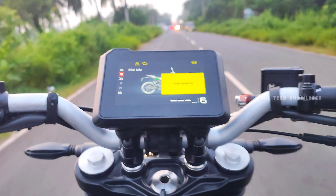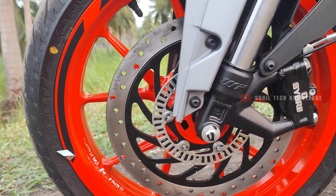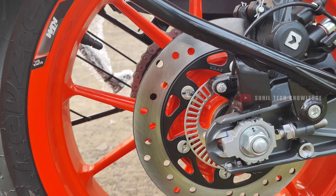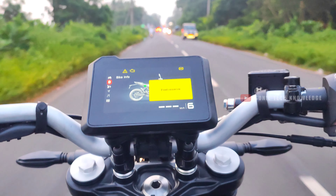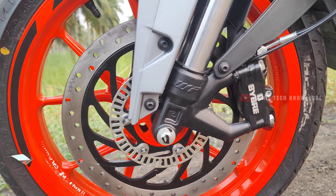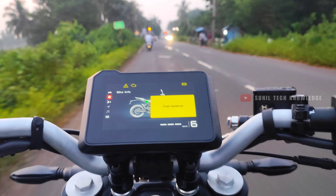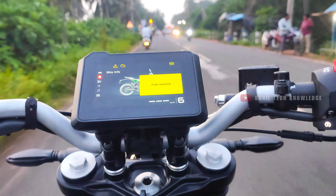Next, let's talk about the braking department. The front offers a 300mm disc brake and the rear offers a 230mm disc brake. It features dual-channel ABS, giving you a great braking experience. The brakes perform accurately and inspire confidence.